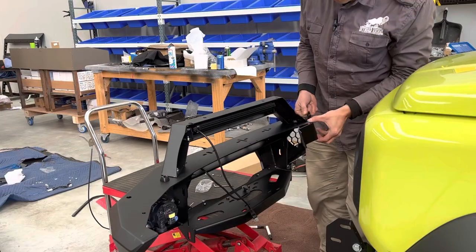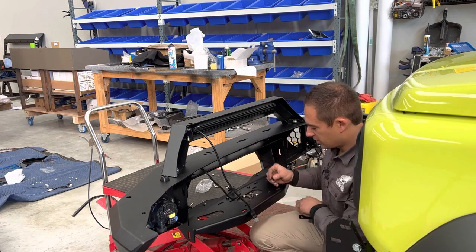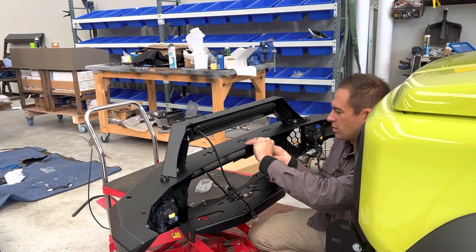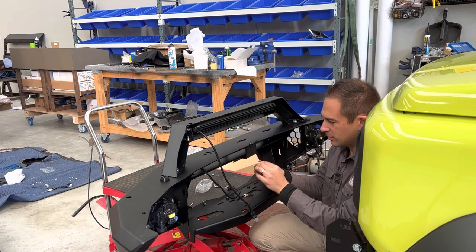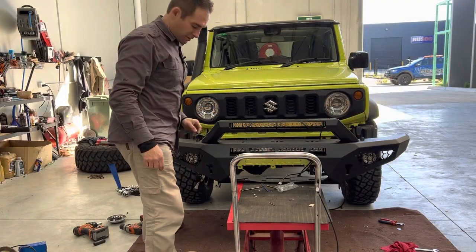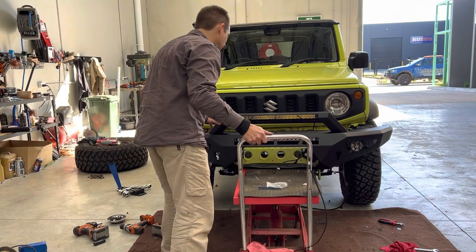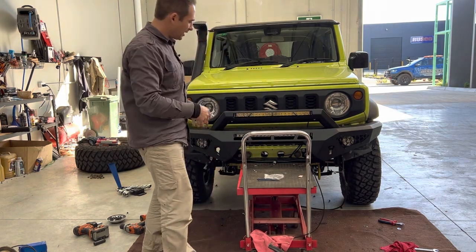The last thing before we put the bar on is our top hoop support. Once your light is already in, basically just line this up. We're using M6 button heads by 16 — put two of them in the top. This encloses the area here which makes it strong, especially when running round lights on top; it strengthens the whole area and prevents your lights from vibrating. You can do this by yourself lifting it on, but you don't want to scratch anything — or use a mate to help. I'm going to cheat with a table since I'm by myself. Best thing: use two people or a table. Basically push the bar on in between the mounts, get it to where you like it, and then put your bolts in and torque them up.